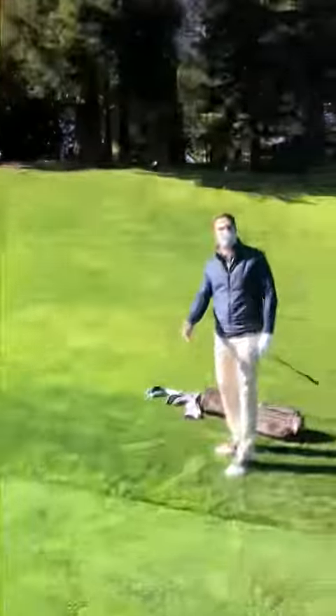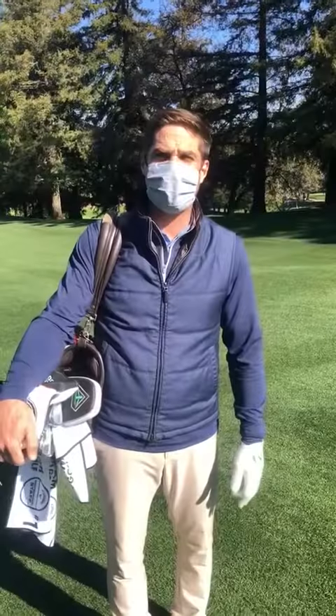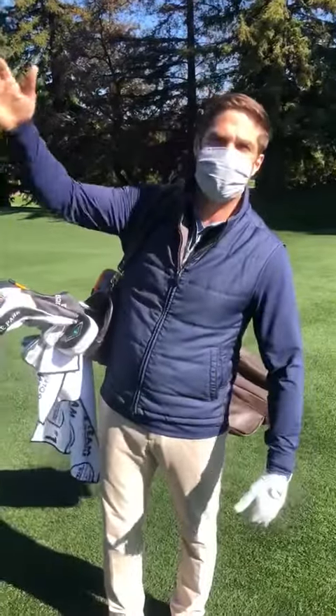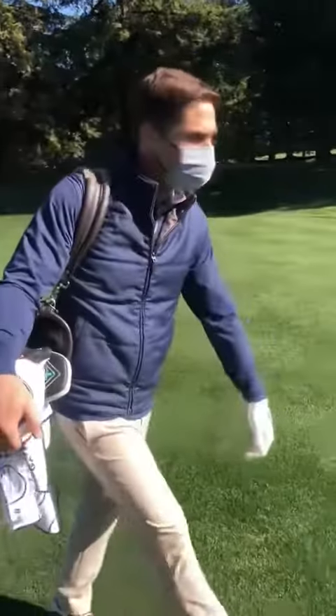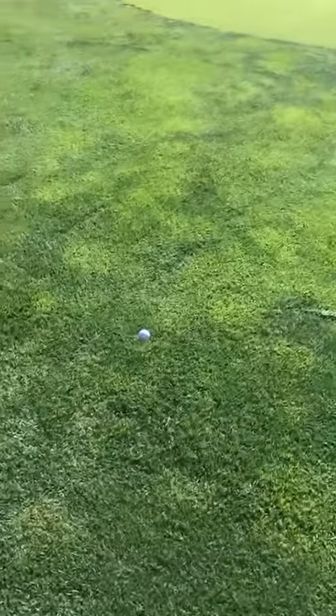For scenario number two, we come over to my second shot. Scenario number two is on an embedded ball. Here I am on number 18. Let's say I just hit my second or third shot into the green — came up a little bit short. And if you notice, my golf ball is now underneath the layer of the turf.